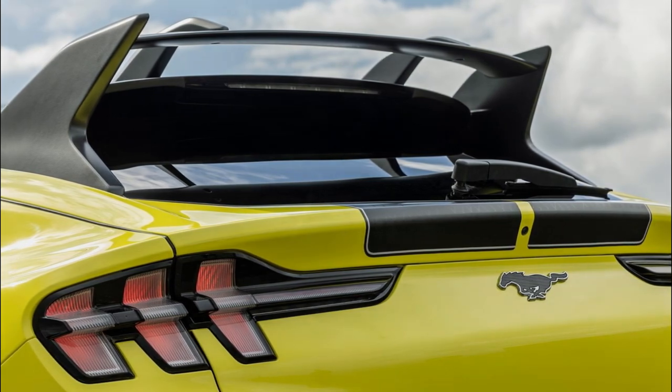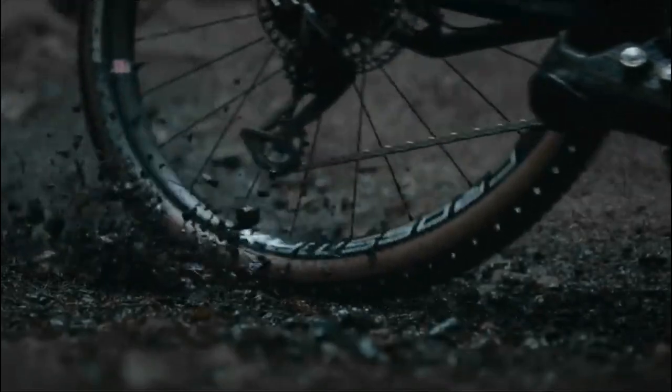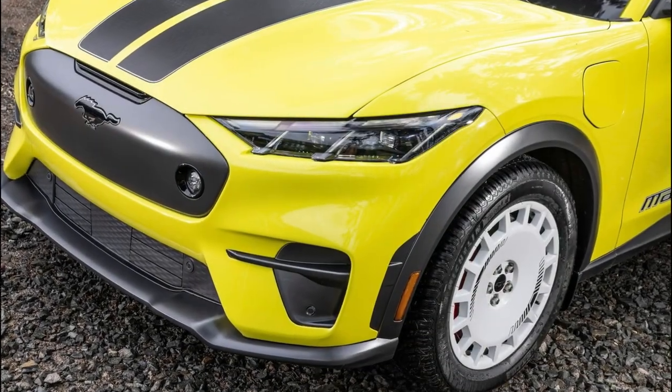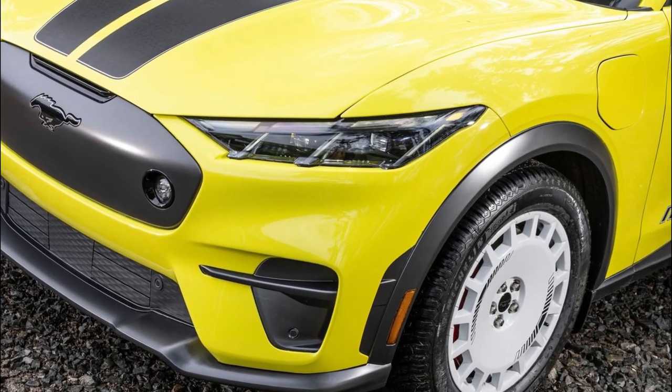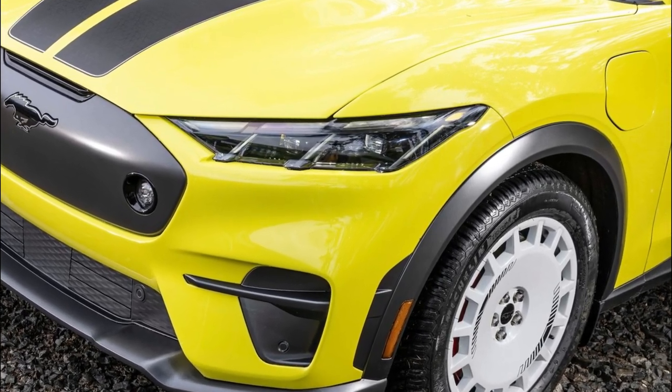The Mustang Mach-E Rally also looks the part, wearing a dramatic rear spoiler that takes inspiration from the Focus RS, unique contrasting accents including upper and lower body moldings, a unique front splitter, black painted steel roof, and a distinctive purposeful front fascia that houses built-in rally-inspired fog lights.